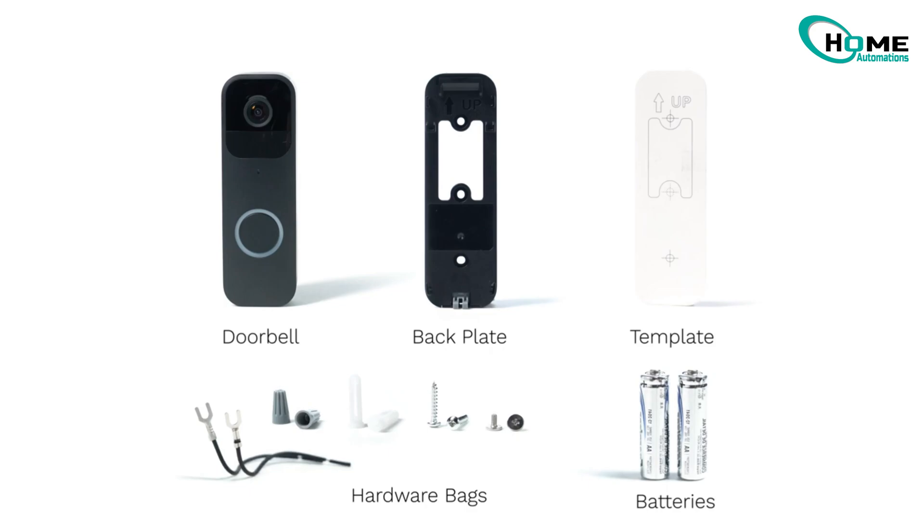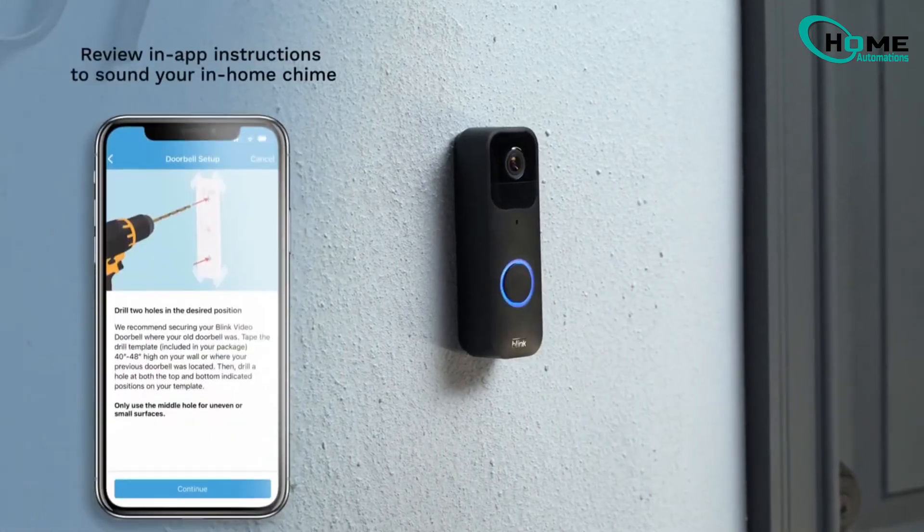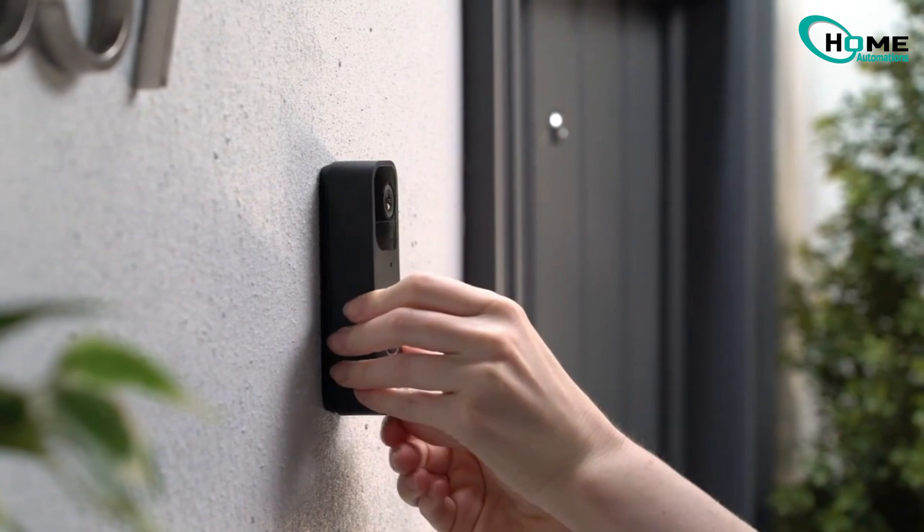Before we dive into connecting your Blink doorbell to Alexa, we're assuming you've already installed it. If not, simply follow the instructions in your Blink manual to securely mount it. Make sure it's firmly attached to avoid any issues later.